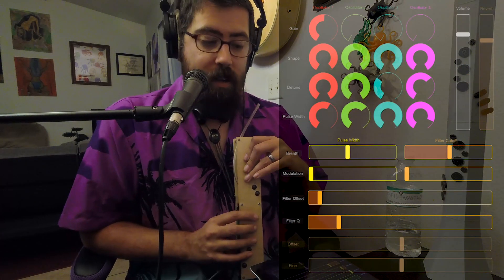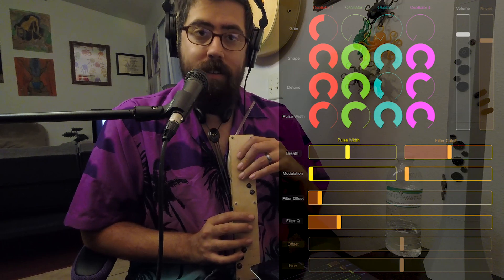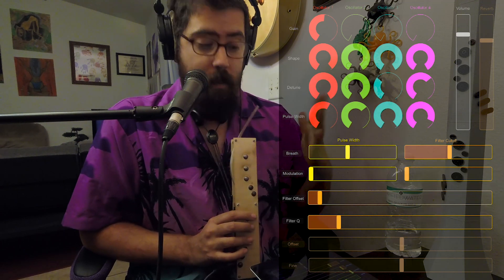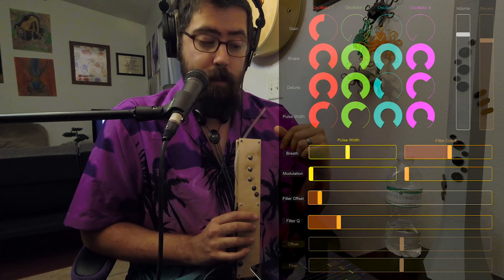But again, the shape that I usually like using is the variable triangle because the pulse width can modify that. So now that we've played with that a little bit, let's pull up multiple oscillators here.